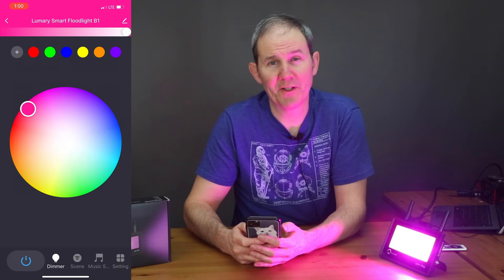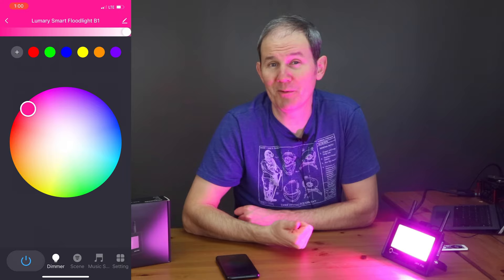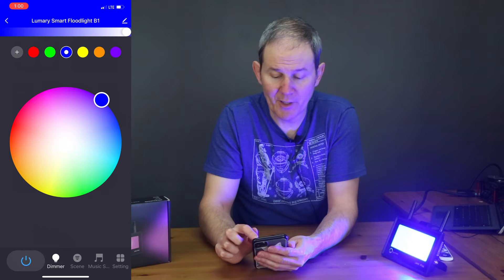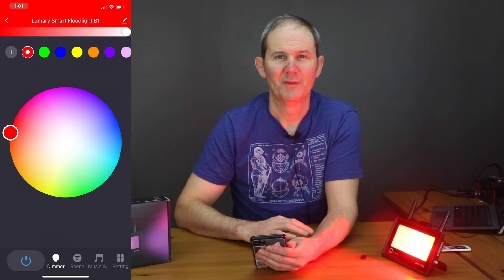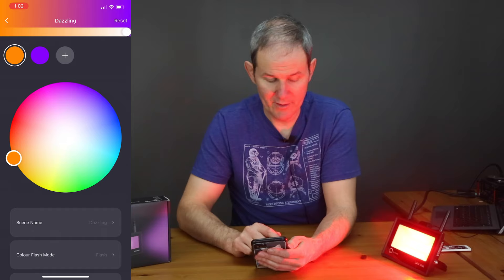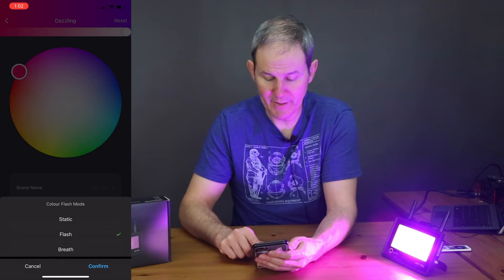Next we'll touch on some basic functionalities within the app. At the bottom left we have a power button. One pretty cool feature: if you unplug the light and plug it back in, it'll remember the last setting and return to it right away, which is impressive. On the dimmer page we can select a color with presets on the top and a brightness bar you can slide. On the scenes page I have one set up called Dazzle — you can edit those by clicking the edit button and changing the colors.